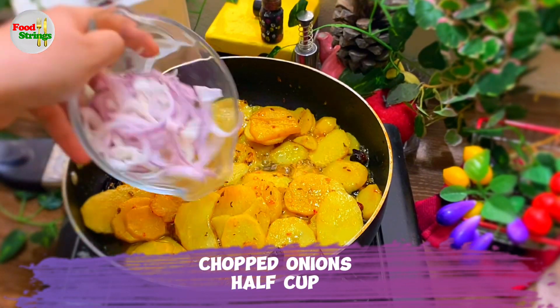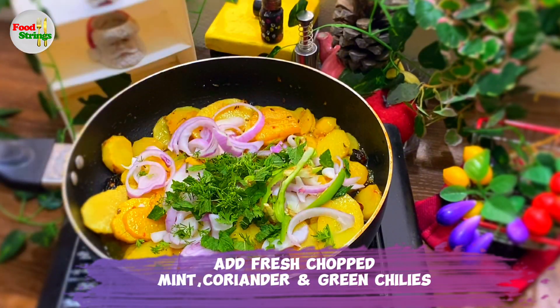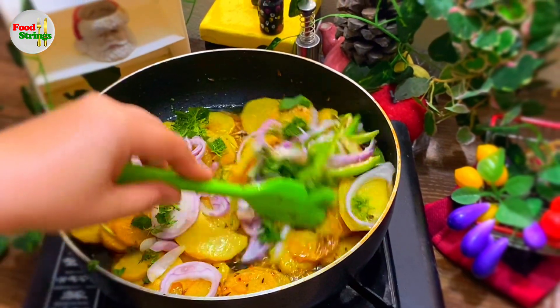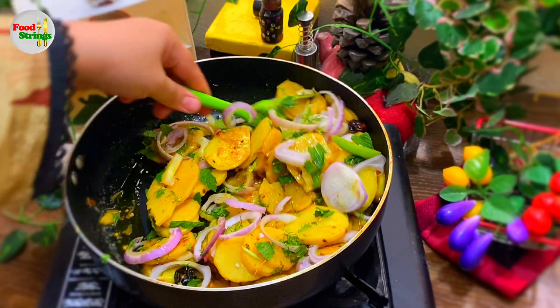Chopped onions, 1 cup. Add fresh chopped mint, coriander, and green chilies. Mix and cook for 1 to 2 minutes.